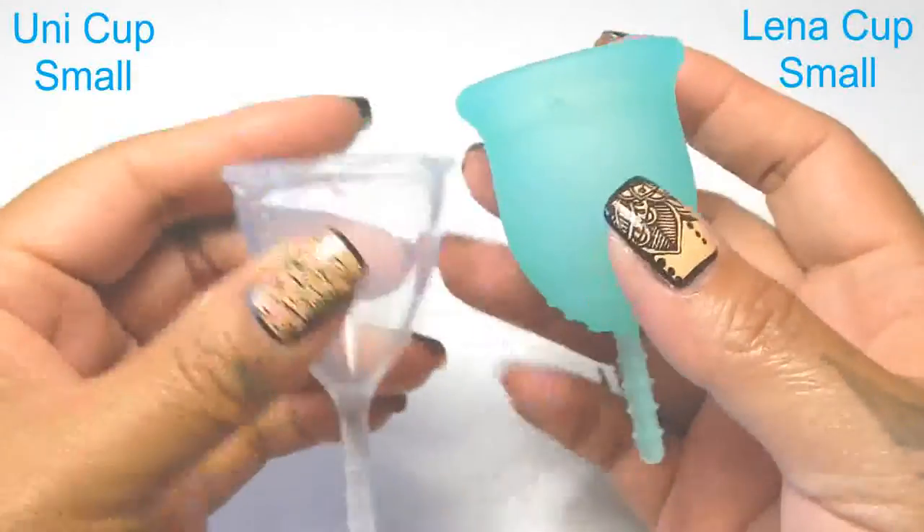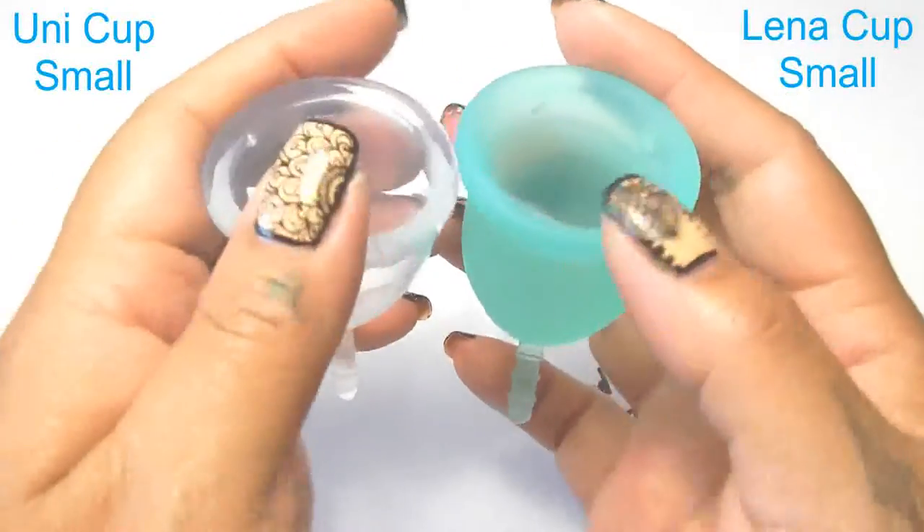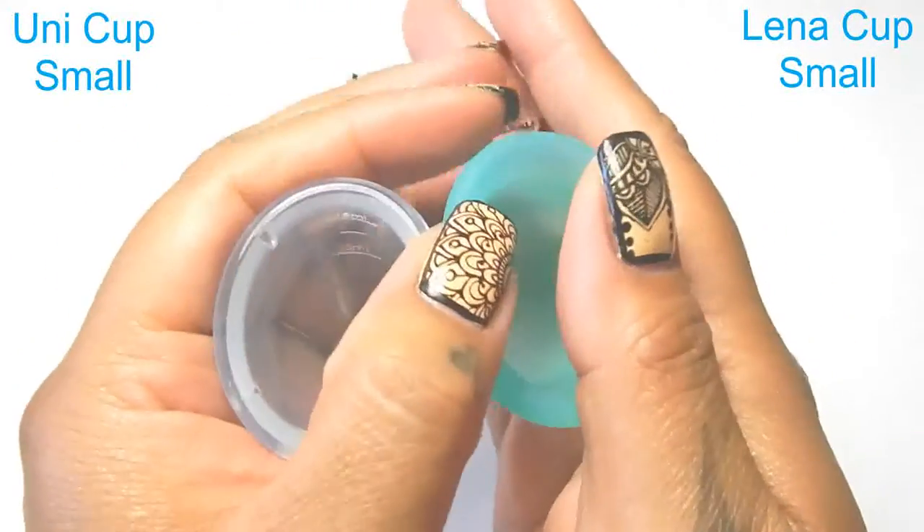I'm going to place these two in the palms of my hands, give them a squish, swap hands, give them a squish again, and then compare the rims.